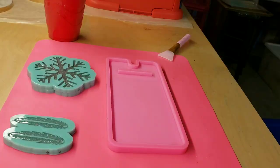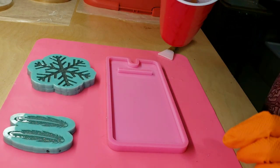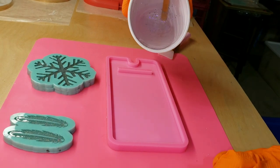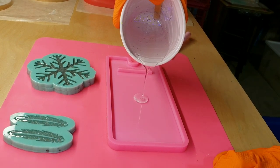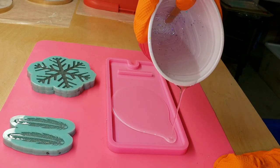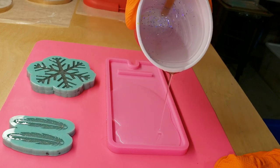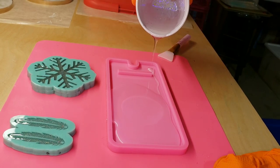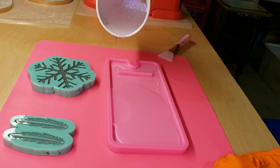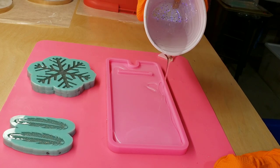I went ahead and mixed up my resin off camera. I'm using the Liquid Diamonds resin — it's a two-to-one ratio and you can get it from the Epoxy Resin Store. I'll link it down below along with my coupon code. I have a 20% off coupon code for the Epoxy Resin Store products. If you want to see a tutorial showing step by step how to mix your resin and glitters, I'll link one down below in the description box. I just cut the mixing out of this video to save time.